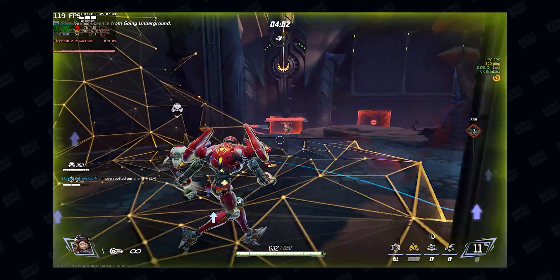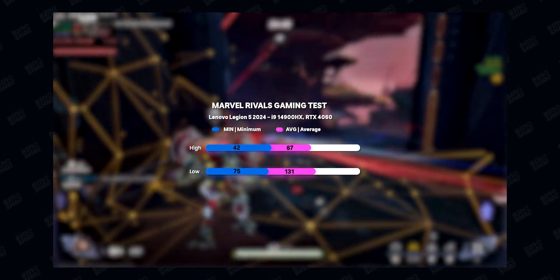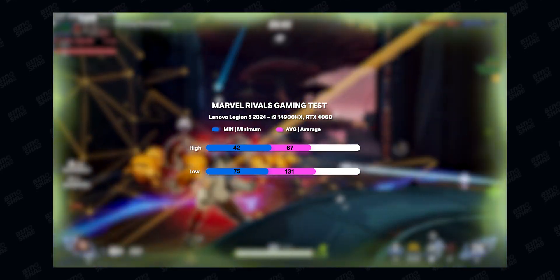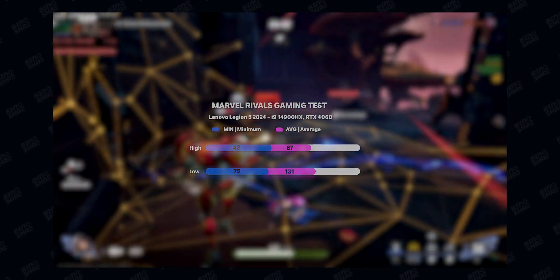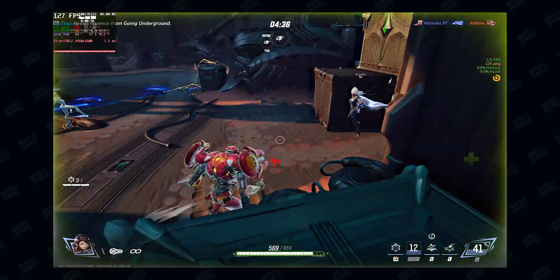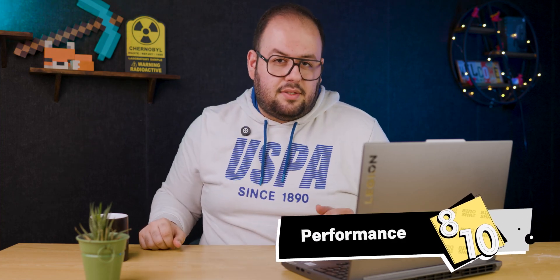We also tested Marvel Rivals: at the ultra preset we got over 60 fps, but minimum frame rates weren't great. Dropping to the low preset gave playable frame rates for an eSports experience. For the performance section overall, I give this laptop an 8 out of 10.